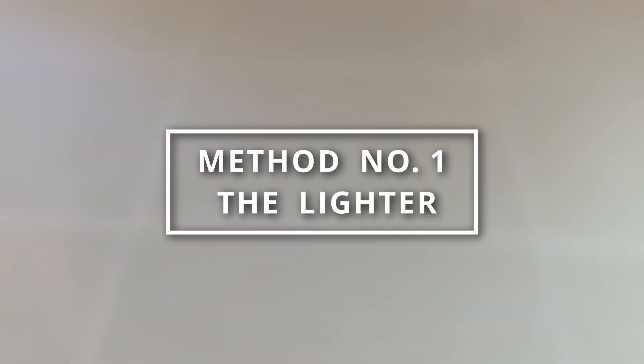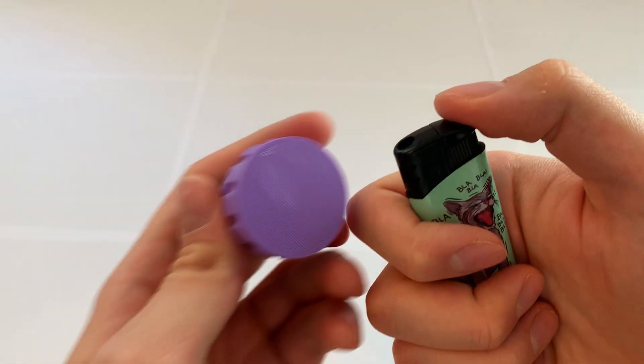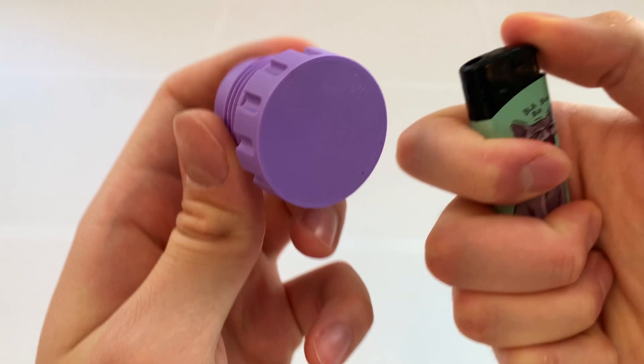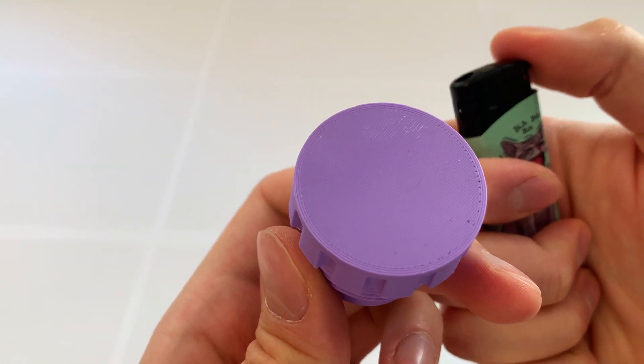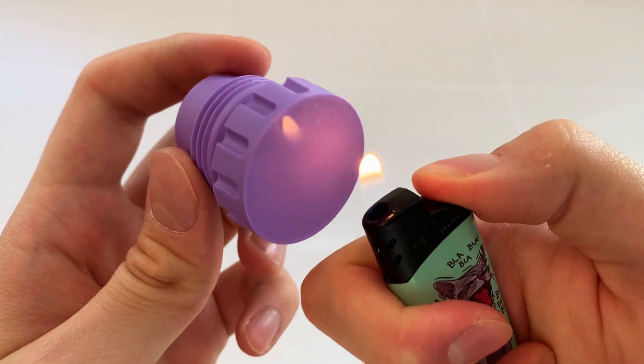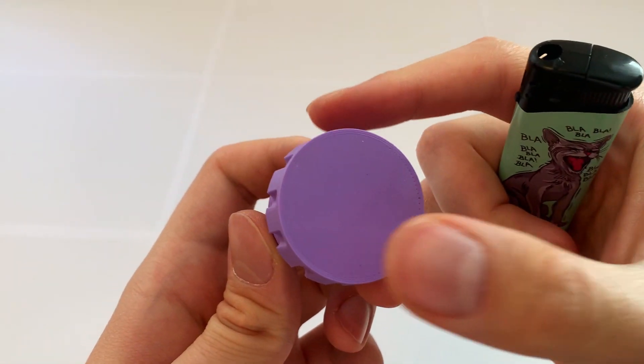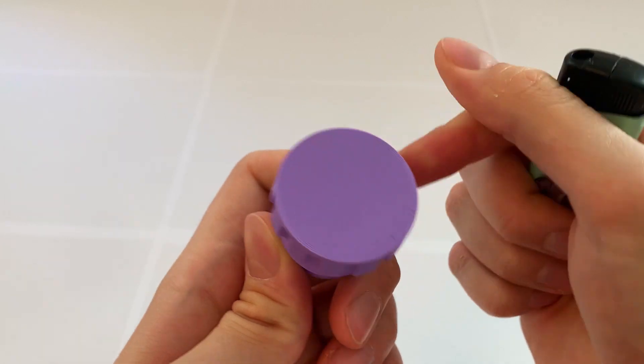Method number one: the lighter. My favorite method so far is to heat the surface slightly with a lighter. Stains magically disappear from the surface if you heat them up for a second or two. See, it works like a charm, but I have to warn you — do it carefully.